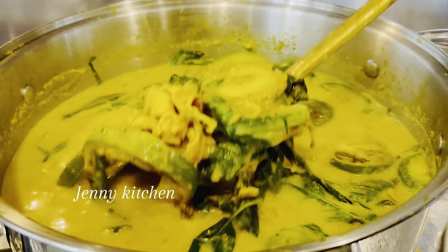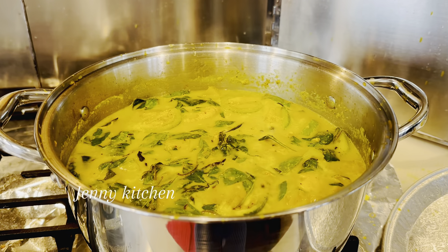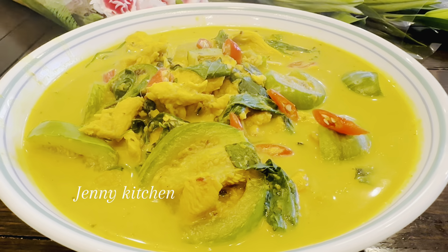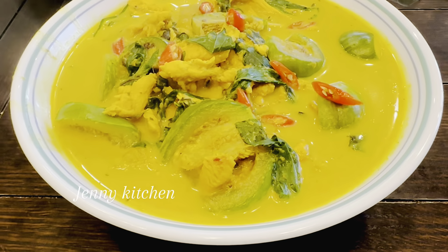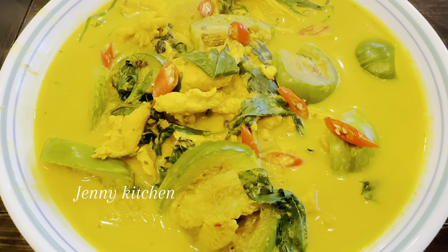We are done. This dish is very healthy and delicious, and it goes well with rice. I hope you like the dish that we made today. If you find this recipe useful, please share it with your friends and family. Thank you very much.